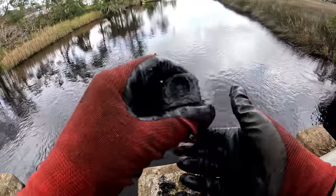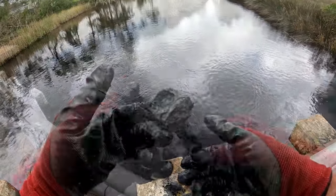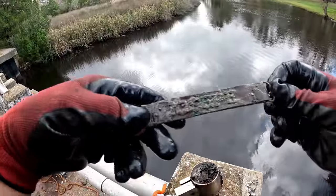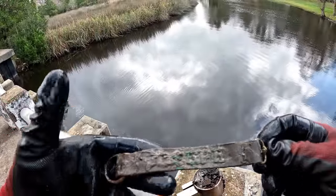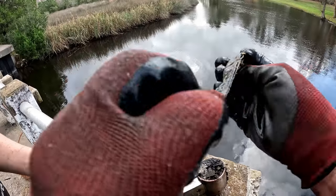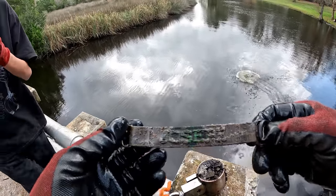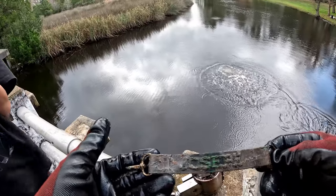It's amazing how when this comes up out of the water with all that stuff all over it, how deceiving it is and what it could be. I just got a key chain - I can't read what it says. Oh it says Joseph! Hey Joseph, I found your key chain, come get it.